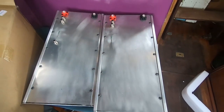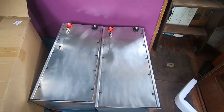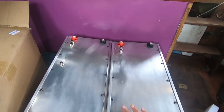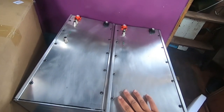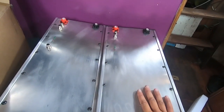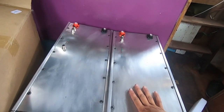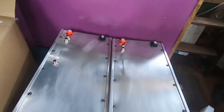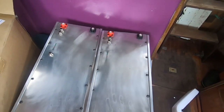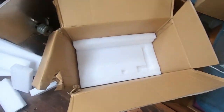150 amp hour at 48 volt. I plan on doubling up and getting two more, but for now I can't afford it. They were fairly affordable for what they are and they have a warranty, which is why I went with a pre-made battery instead of building my own — I wanted certainty, and I need to focus on building the actual electric motor assembly.